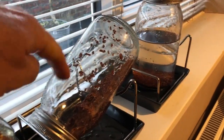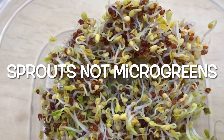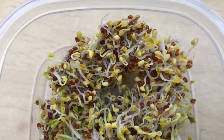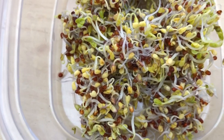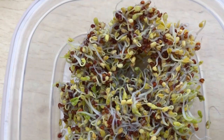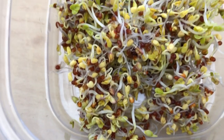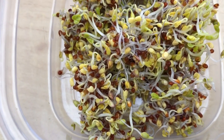These microgreens are ready — this is about the size you want them. You could let them grow bigger, but for the maximum level of nutrition this is the ideal size to eat them. I have them in a smoothie, and Debbie normally has them in wraps or on a salad. Once they're this size, we keep them in the fridge for the two days we eat them before moving on to the next batch.